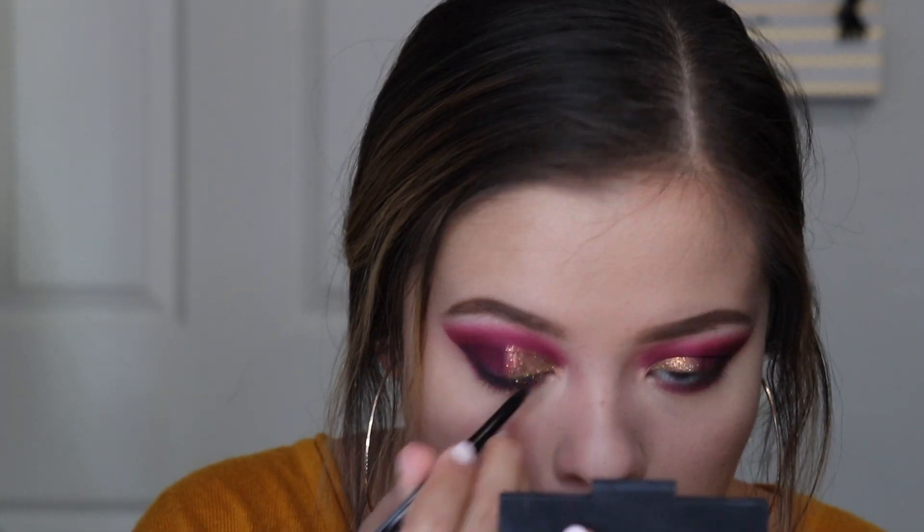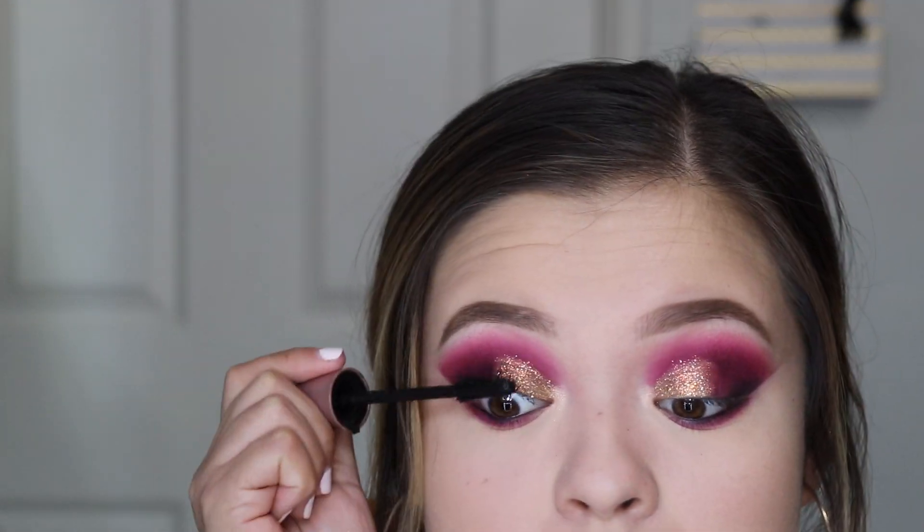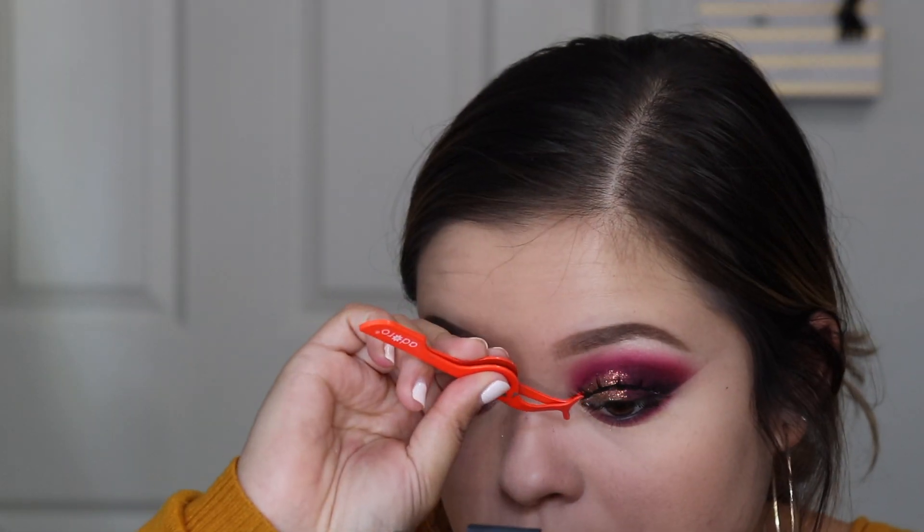Now I'm gonna put a black eyeliner in my waterline. For lashes I'm gonna be using Dodo Lashes in style 115 — they're really nice and I have a discount code if you guys want to save some money. I'm not applying any liquid liner on top because I don't want it to hide the glitter. And I just realized I should put on mascara too.